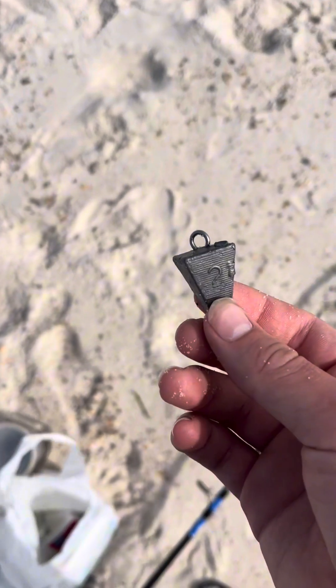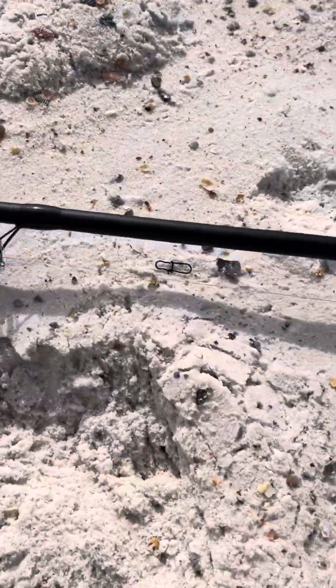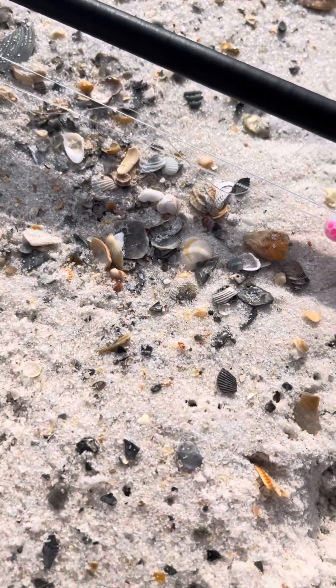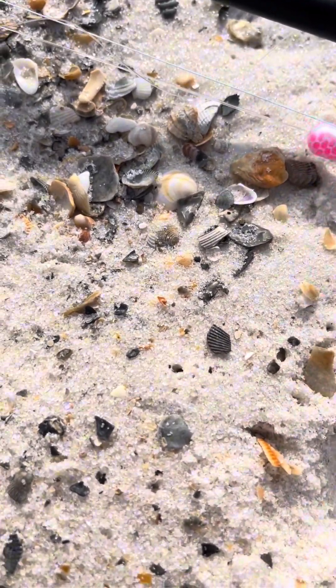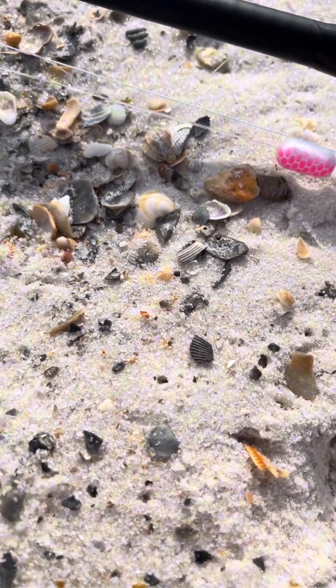I'm going to go with this two-ounce weight right here and put that on my rig. This is actually a rig from Bama Saltwater — not sponsored by the way, this is not a paid promotion or anything. But this is actually one of his rigs and they work really well for me.